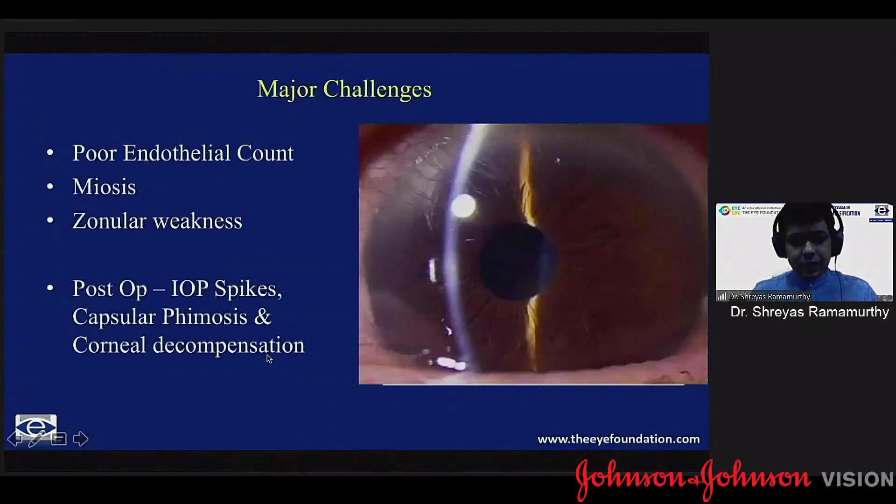The major challenges with pseudo-exfoliation: first and foremost, the poor endothelial count, which very often gets missed out. Unlike in Fuchs endothelial dystrophy where you have evident guttae you can see, you're not able to see any such changes in the endothelium. You may occasionally have some deposits, but by and large it looks like a normal endothelium with maybe a slightly washed-out appearance. It's only through a specular that you really get to know, and I'll allude to that point later.